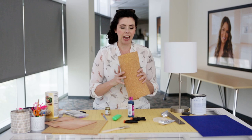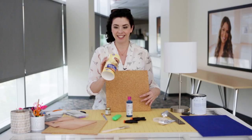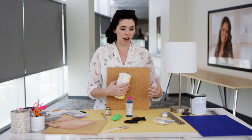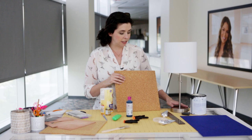My idea — I don't know if it's gonna work — is to use this can of breadcrumbs that I've cut the top and bottom out of, and use that to wrap the cork around with some e6000 and some clamps. I have some giant rubber bands to help it take a cylindrical shape. Then I'll cut another piece of cork to cap the top and glue that onto the base.